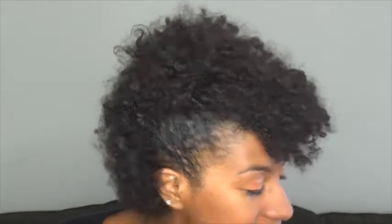So this next look — I forgot to hit record. But basically I just pulled part of my hair to the side, secured it with two bobby pins, and kept it moving.